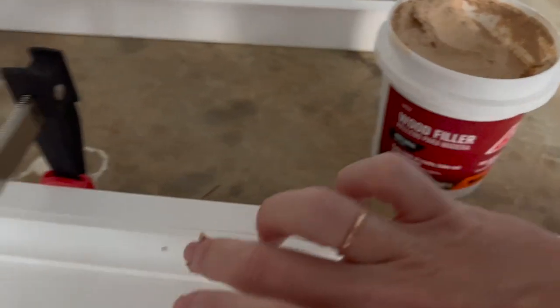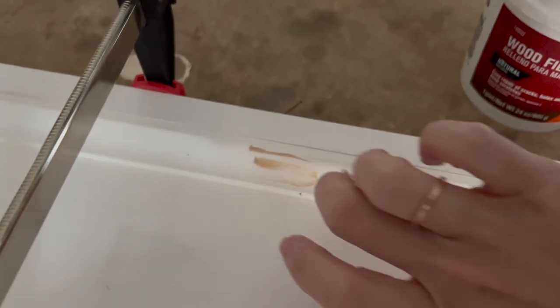Before painting I'm going to be doing a little bit of wood filling over the nail holes and any seams, like those 1x2s I pieced together that need a little more masking. This will give a nice smooth seamless surface for paint. Once this wood filler was dry, I sanded it down using 220 grit and painted it the color I chose for my trim — Sculptor Clay by Behr in a satin finish.